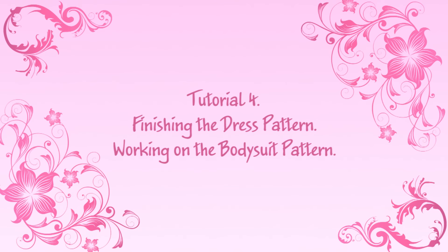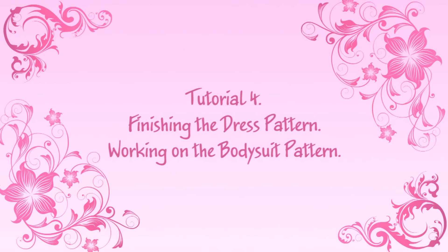Tutorial 4: finishing the dress pattern, working on the bodysuit pattern.